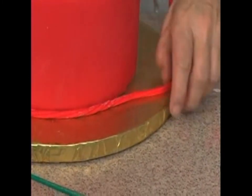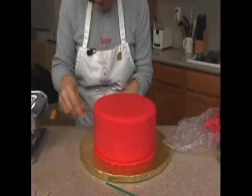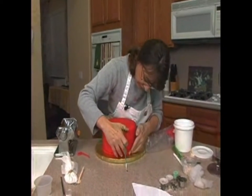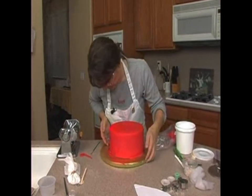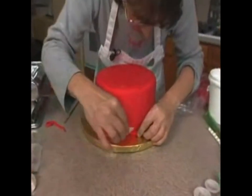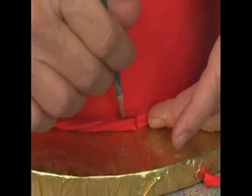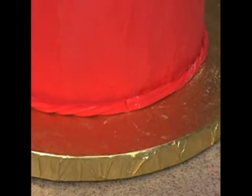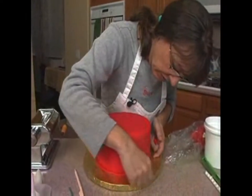I lost my little rope part there — there we go. This is more than enough; I made it all the way around. Bring them together right there with a little bit of water. Like I said, that's going to be covered up, so I'm not even going to worry about that part. All I care about is this front, and we'll clean that up.